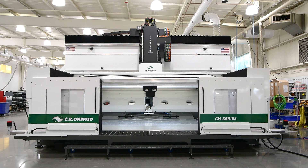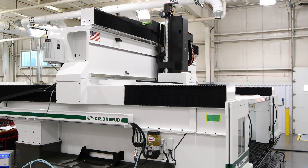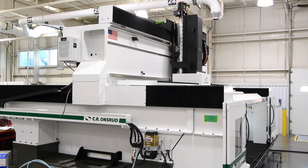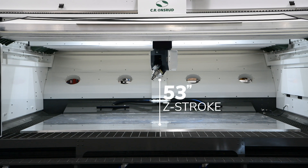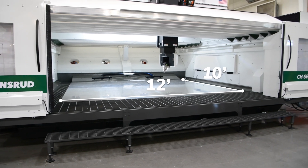This massive moving bridge has over 3 feet of bearing spacing, which provides greater rigidity over the cutting area and also allows the use of this impressive Z-axis rail providing 53 inches of Z-stroke.